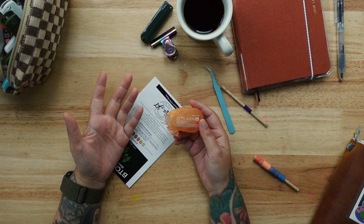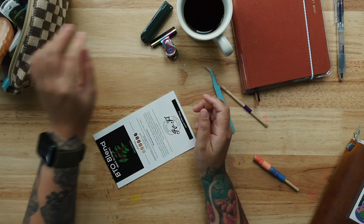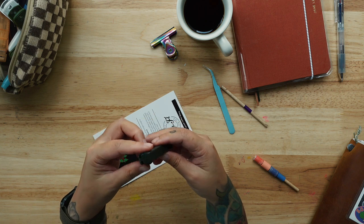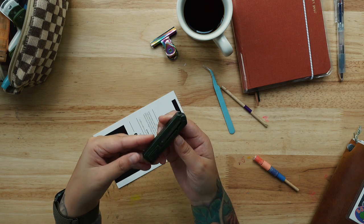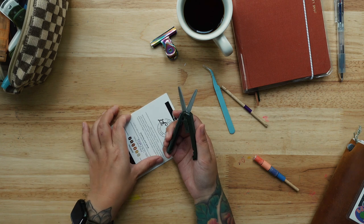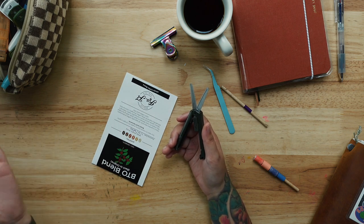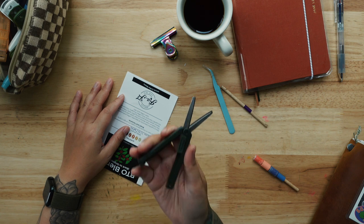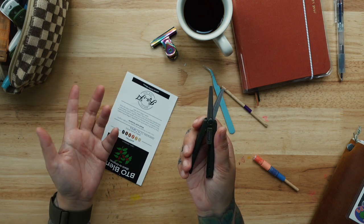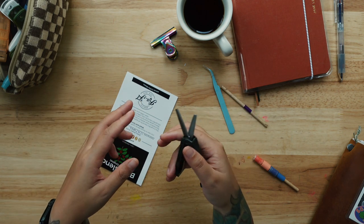Do you buy stuff because of the ASMR? Anyway, this is a portable scissors from Midori. It's handy but if you have a lot to cut, a real big scissors will be better. This is just convenient, like if you're going outside to journal with friends — this will do.